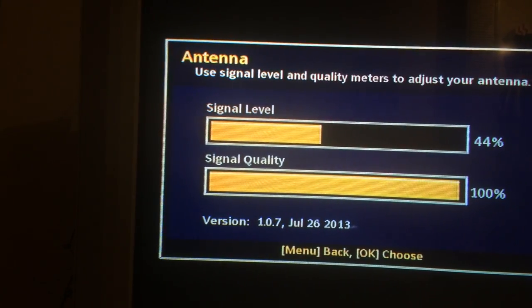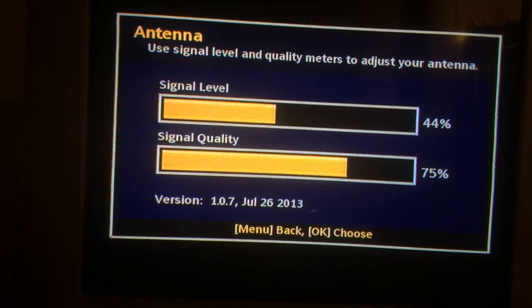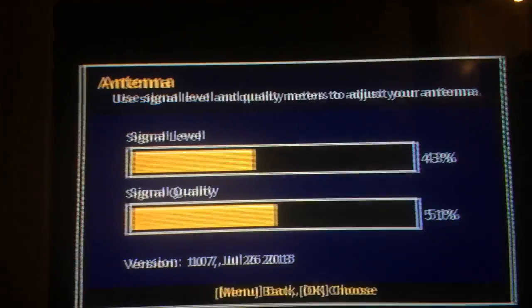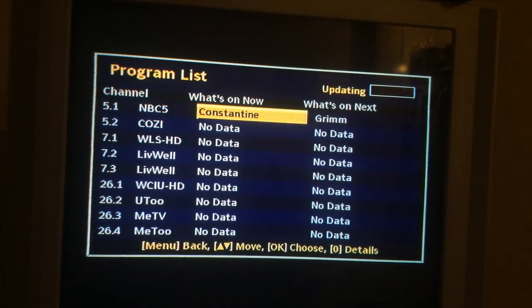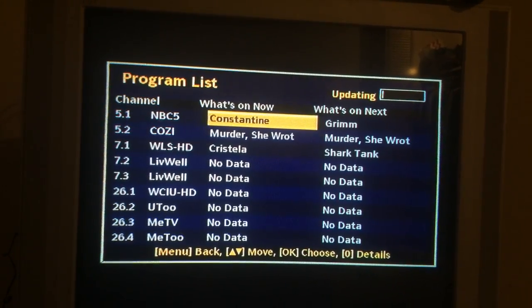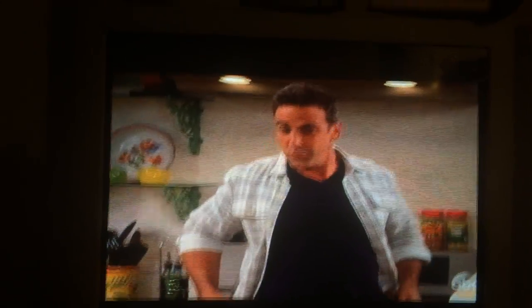Signal level, signal quality — interesting. I'm starting to hear sounds. I don't know what I'm supposed to do at this point. I think I can click OK. Let's try and click OK. Where's my remote? It's down here on the floor. I'm going to click OK. Let's try WSHD. There you go — for 80 bucks, I'm getting ABC TV in HD, with no monthly fee.